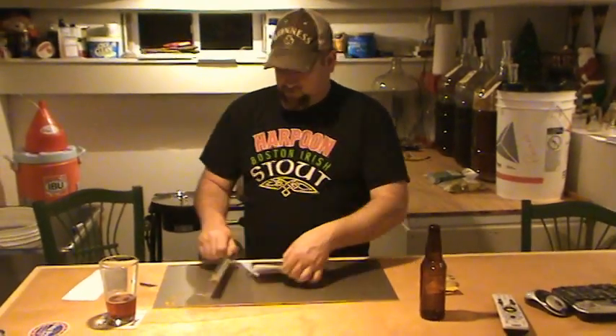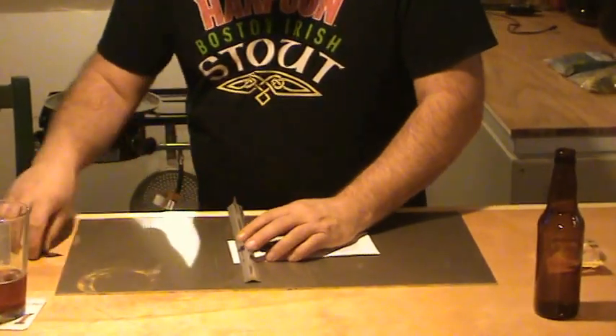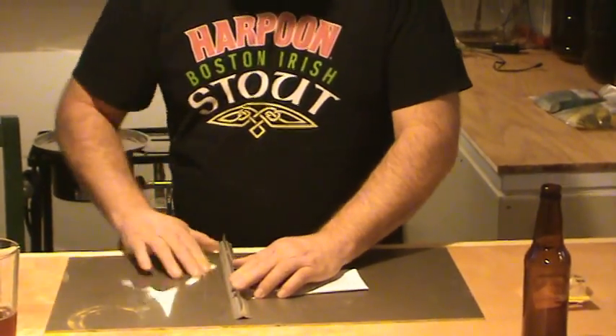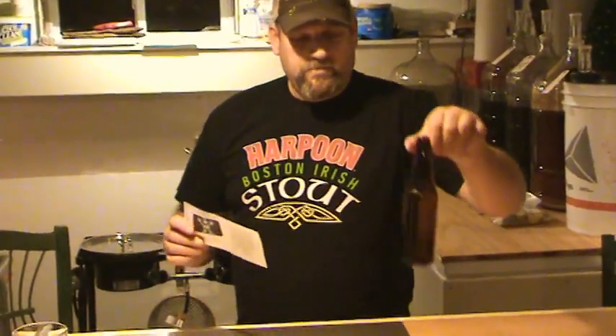I trim — because of the size bottles — I trim just about three-eighths of an inch off the ends. And there's your finished label. So if you don't trim, it'll fit the 750s, but this fits the 12 ounce.